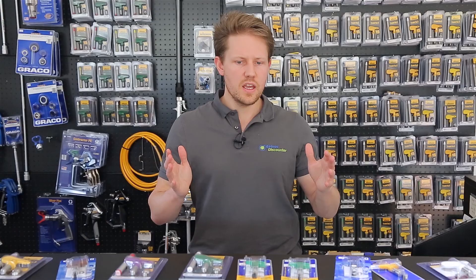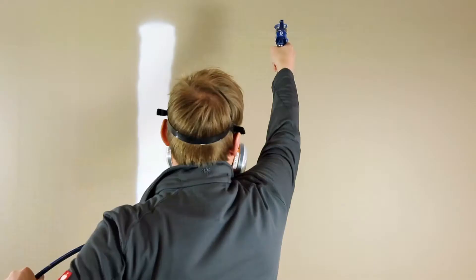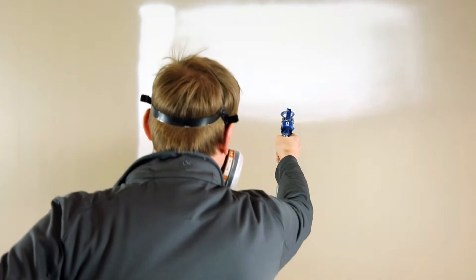For new construction where you need to get a lot of paint on the wall quickly before finish coats, you can go up to something like a 1221 or 1223.